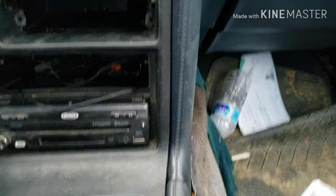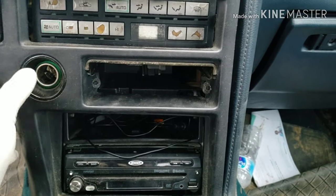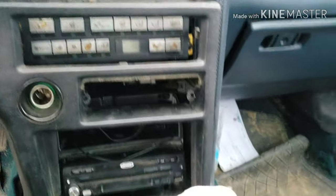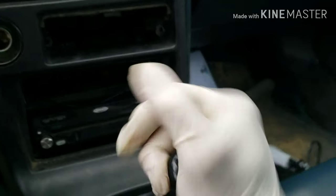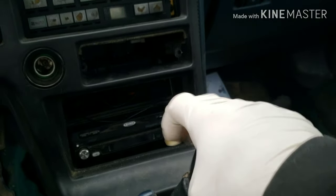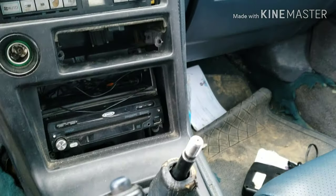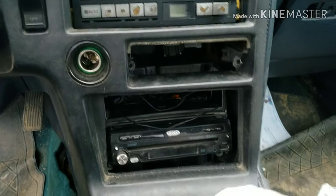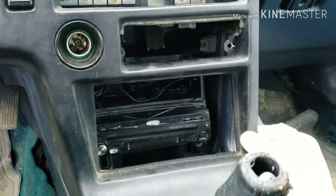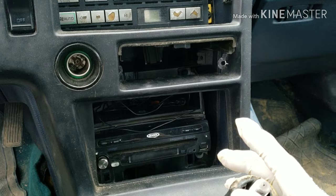It's very hard for me to do this with the camera in one hand, but basically it's already popped. All you do is get it out of here. You're gonna remove this and slide it up, and then you're gonna have access to the rear.